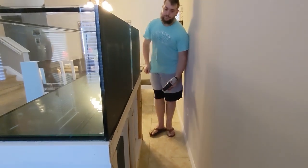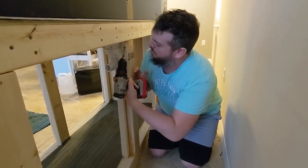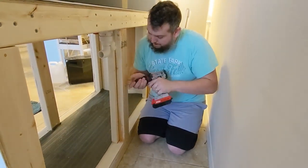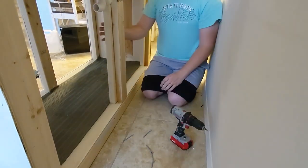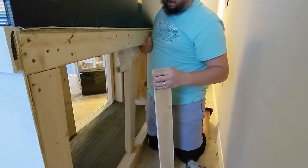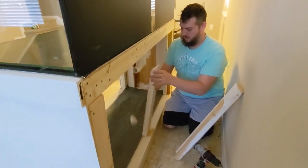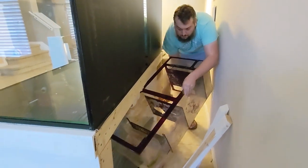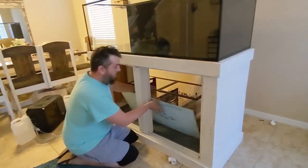After the leak test it was time to get the equipment from the old house to the new house. The first thing I wanted to bring over was the sump, but I miscalculated and the sump would not fit through the door of the stand. So I had to take the back support beams out — I don't really think I needed them, it was just extra support. I did need a center brace either in the front or the back, but I took them out just fine and slid the sump into place.